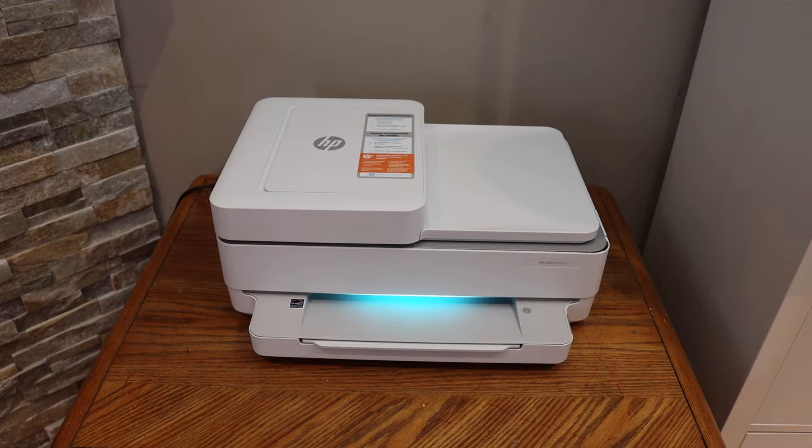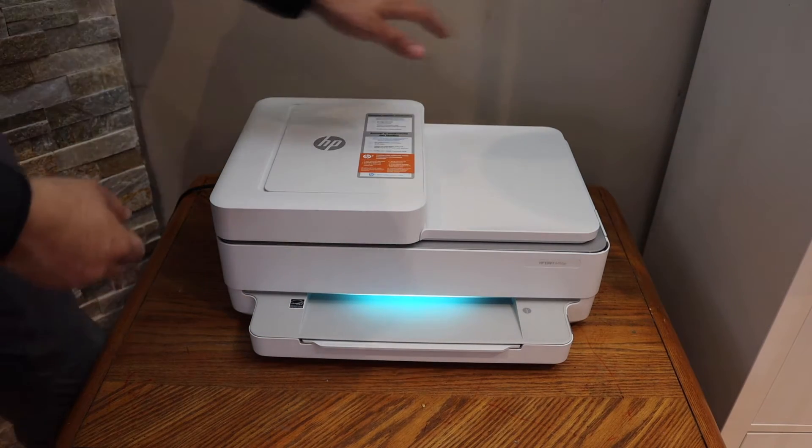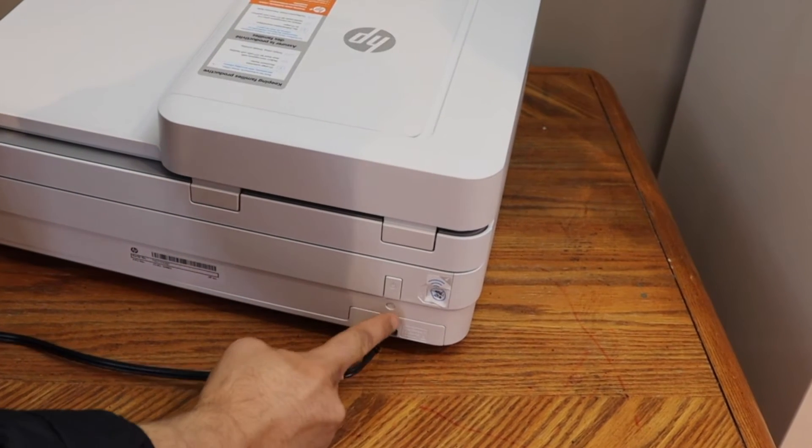The first step is to enter this printer into setup mode. Go to the back side of the printer and press and hold the wireless button for three seconds. The wireless button is just below the power button.